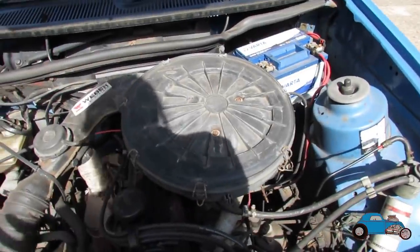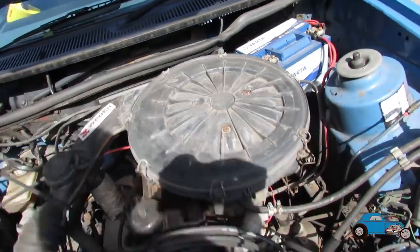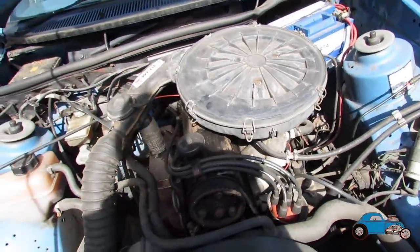Okay, so I'm now ready to get the other carb off. First things first is to get this air filter off and then we can start looking at disconnecting everything off the manifold.